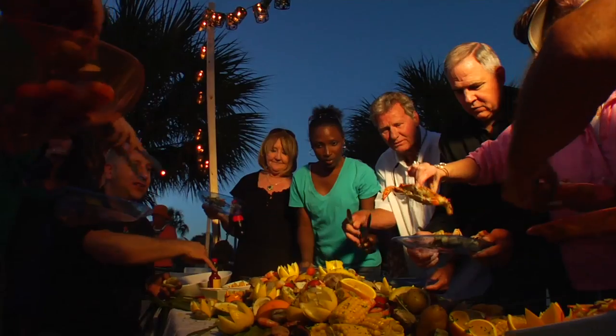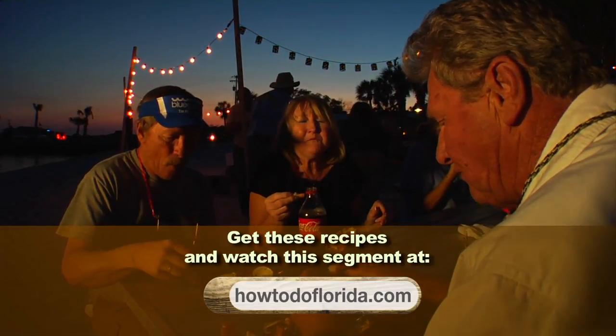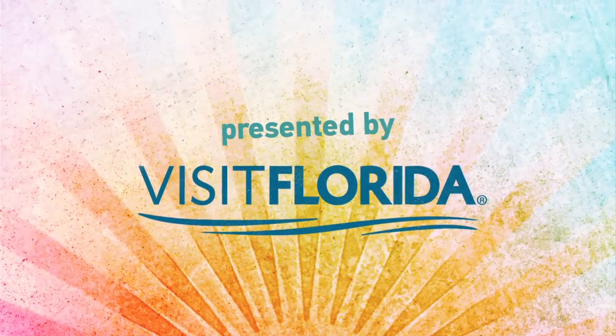So when you're in the Sunshine State, make sure you take advantage of the many great flavors Florida has to offer. This How To Do Florida segment was presented by Visit Florida.